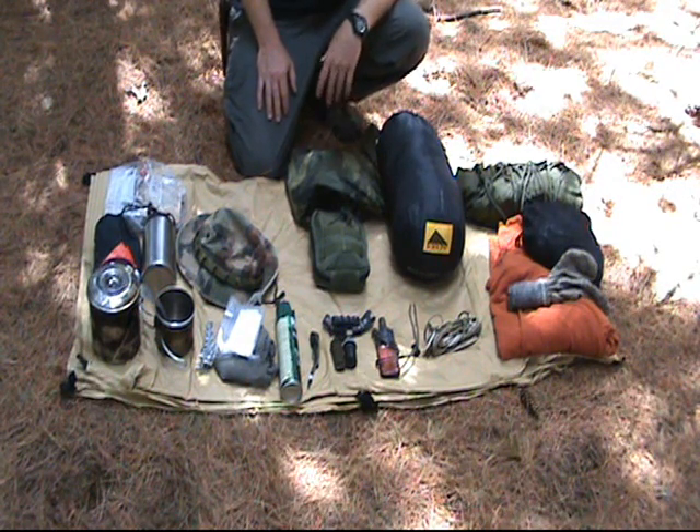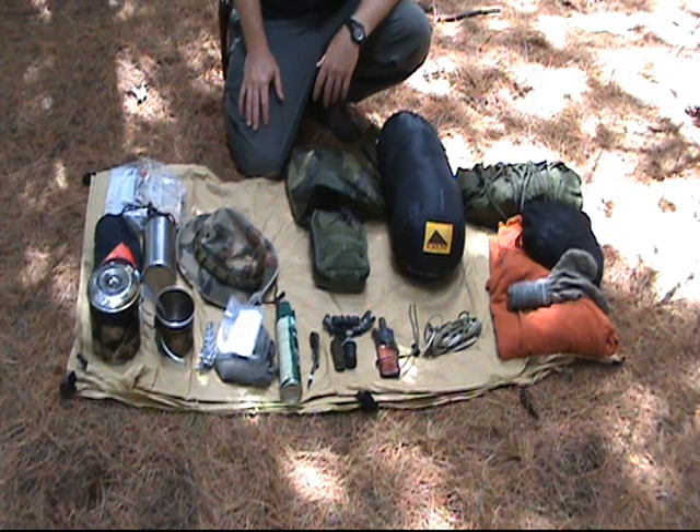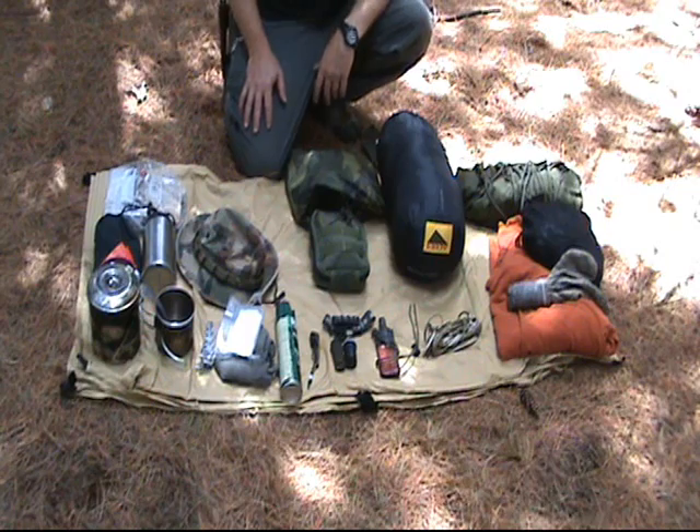A few things before you even load your gear up. Number one, always check the weather before you go. Myself and another guy from Bushcraft Forums, Home Slice, we were going to come out on Tuesday, but the weather came in. There were tornadoes that came through this area, and I'm glad we didn't. Even though it's probably pretty safe, better safe than sorry. Weather is always a consideration you want to check before you go.